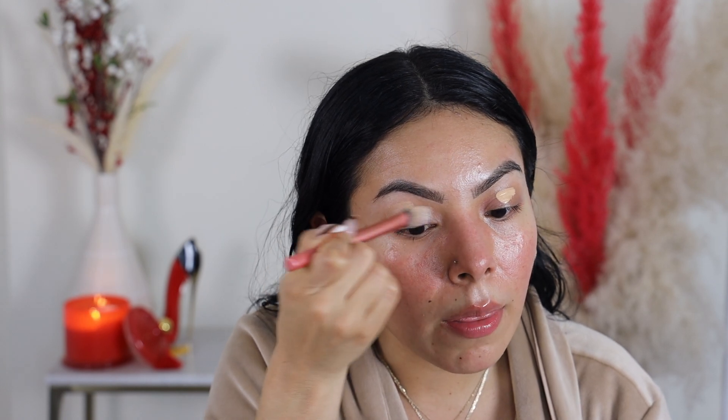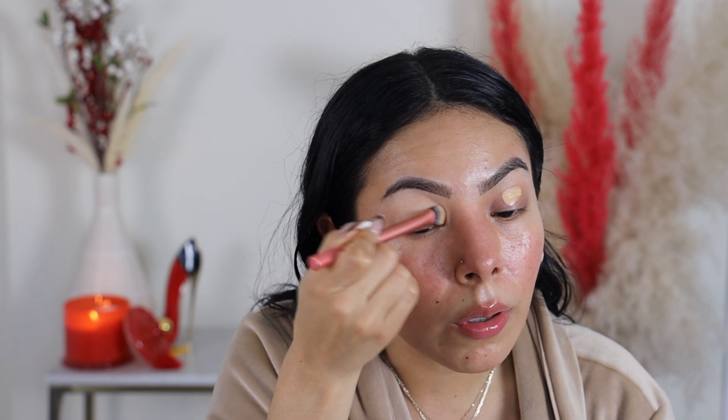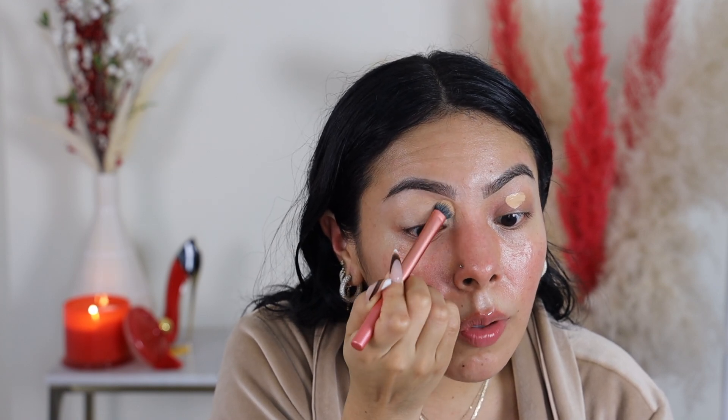I'm first going to be starting off by prepping my eyelids. I'm just going to be using a concealer — it's my favorite way to prep. I'm using the Beauty Creations Flawless Stay concealer. I really like this as a concealer and also as an eyeshadow base; it's like that perfect consistency. I'm taking this Real Techniques two-temp brush, which I also use for concealer but love for eye prep, and applying this all over the lids.